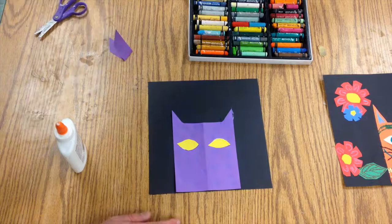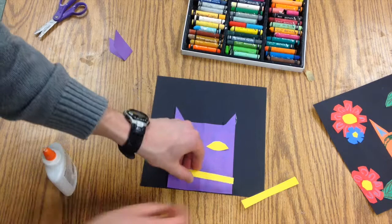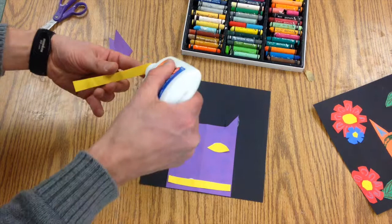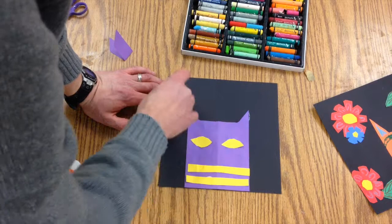I'll let that sit. I've also got some stripes that I'm going to put on — just thin little rectangles. You can put those down here at the bottom. You don't have to have stripes; you could do some spots. I would suggest using oil pastels for that.